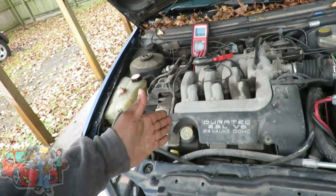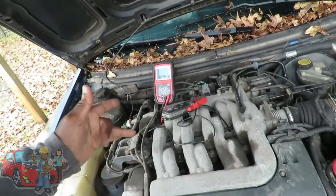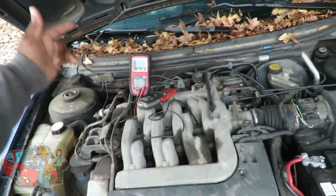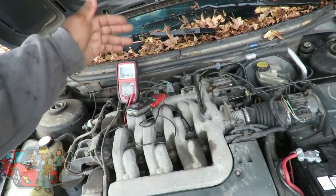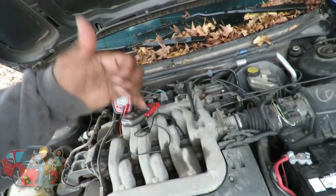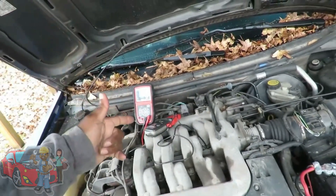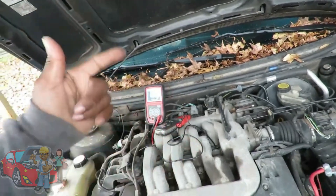I've got a misfire, so what this is telling me is that I now know for 100% fact that my computer and the driver going to the coil and the coil itself is okay. I just saved myself a bunch of money on guessing on parts.